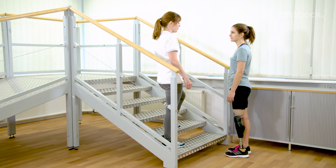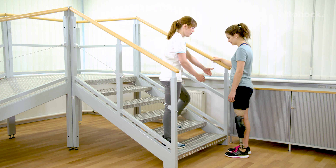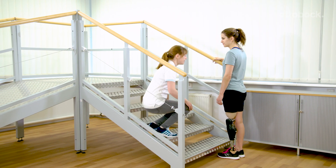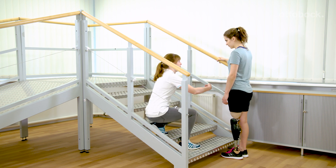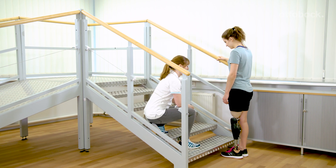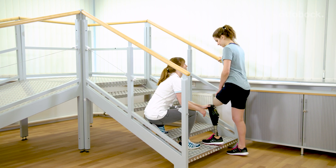The fundamental exercises for stairs and obstacle function are put into practice. Triggering the function, foot placement, and finally stepping up. Start on the contralateral handrail as this provides the best support. Franziska supports foot placement and hip extension.